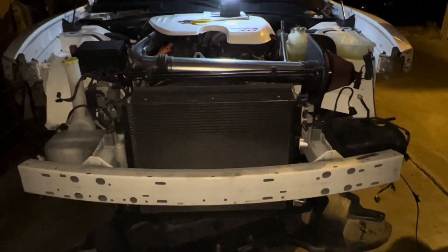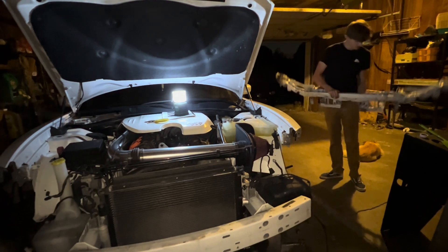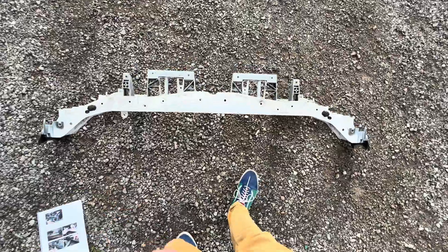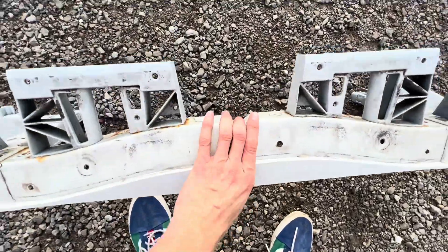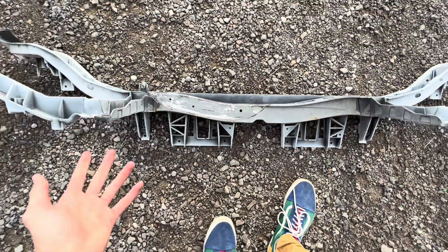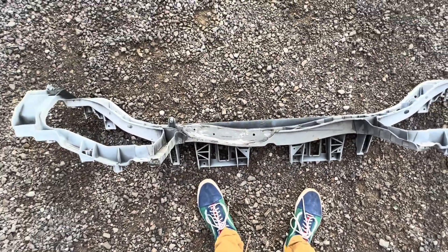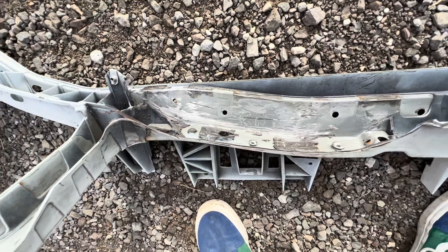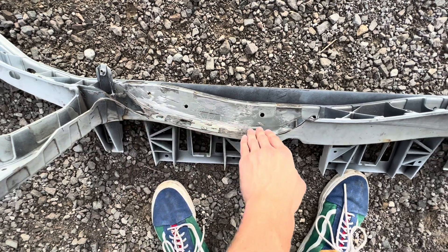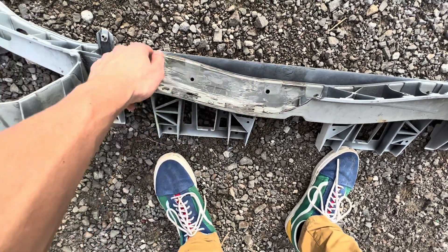Tomorrow I probably will be cutting it, so that will be exciting. Here we have the radiator support beam fully taken out of my car. I went to a shop that had an air compressor cut wheel and a sander that allowed me to make the cut. It's not the cleanest, but it should do. It's plastic mainly, and then there's metal to it too — this part was metal, but inside it was all plastic.